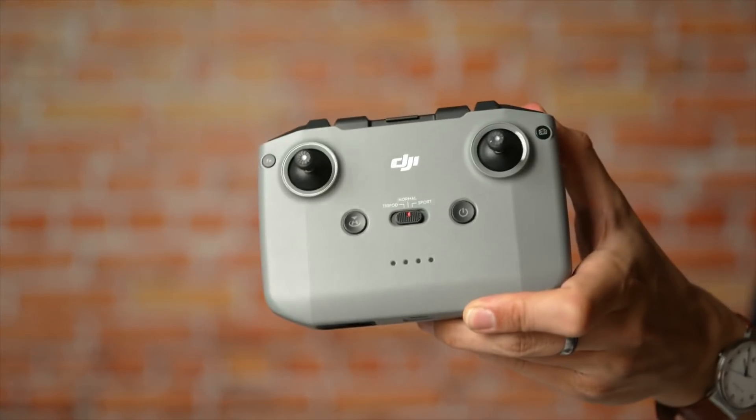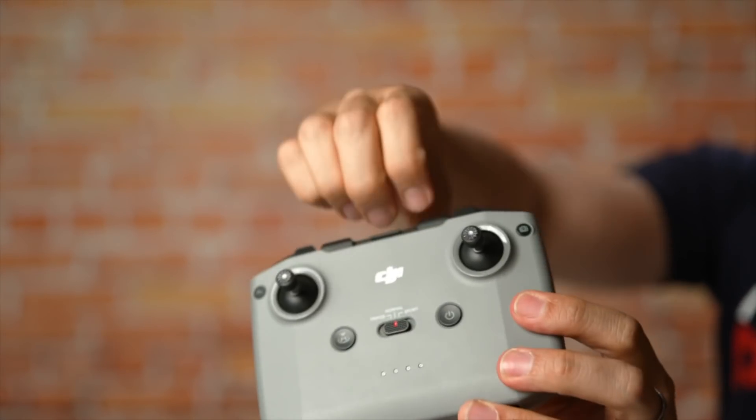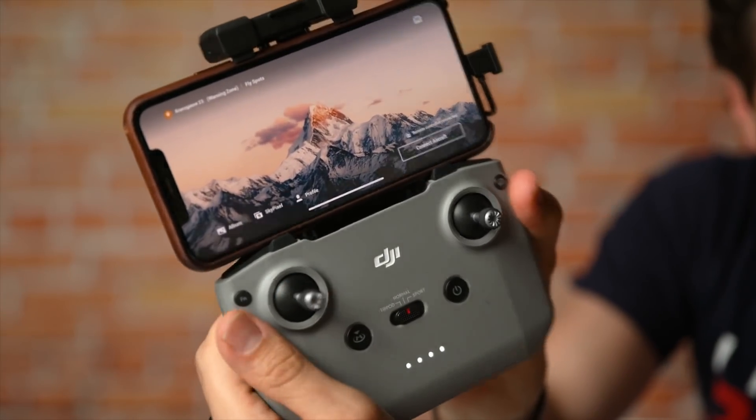We have a completely redesigned remote controller. You can still remove the sticks as well. I like it a lot personally, as it has an amazing battery lifetime. You can attach your smartphone on the top now with the cable. I think it's a really cool addition.